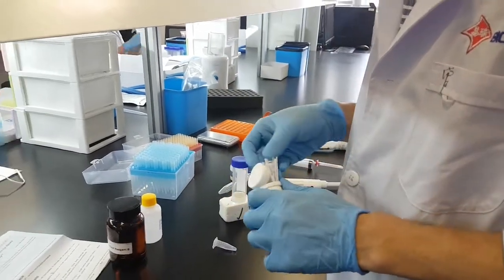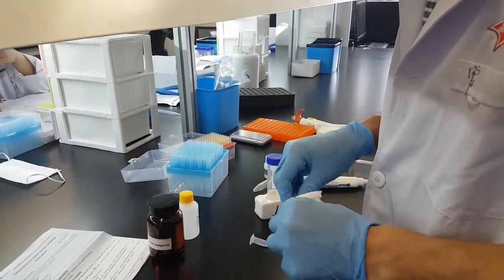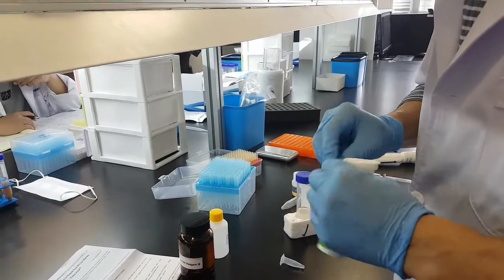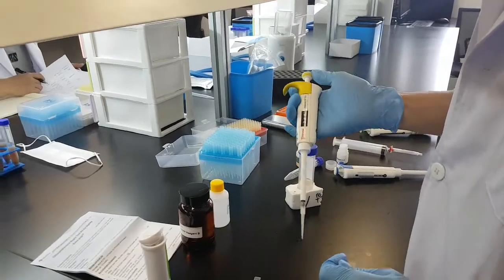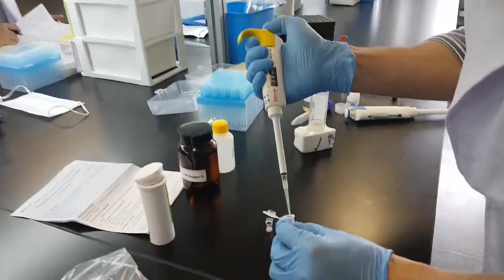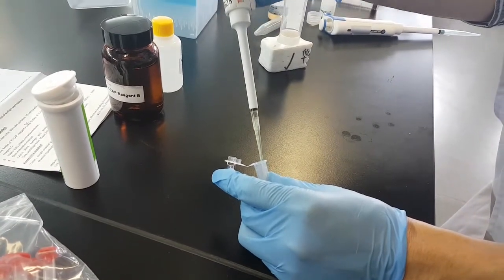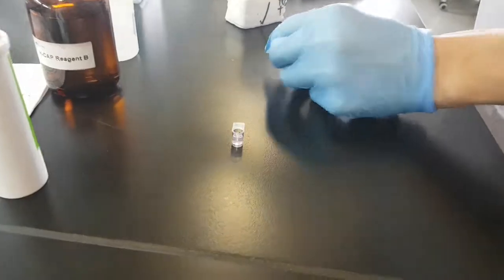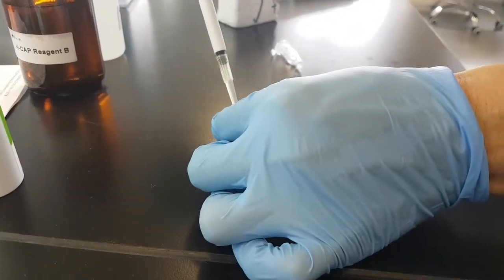Next step is the testing itself. Take the required number of red microwells and test strips. Take 200 microliters of liquid from the 2 milliliter centrifuge tube and put it into the red microwell. Mix it well.